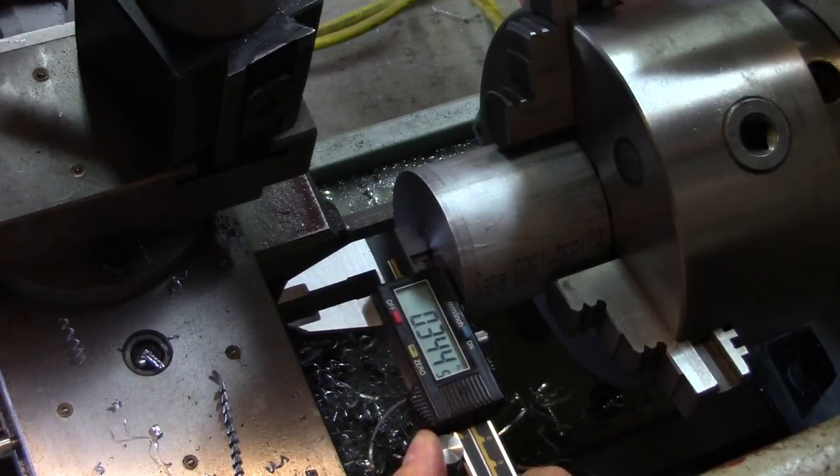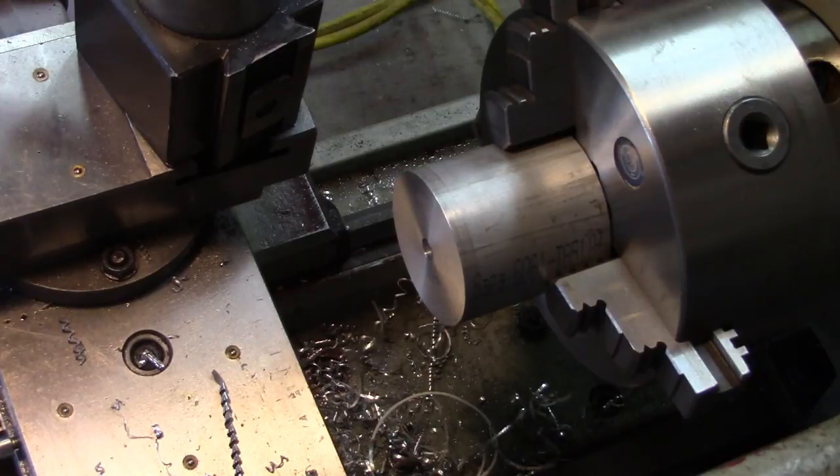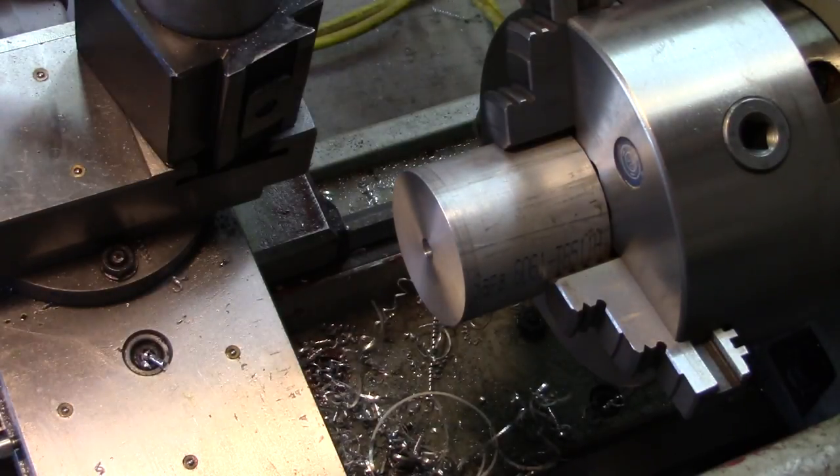Highest measurement I got was 344 to 345 thou. So if we make our bushing to about 346 thou, it'll press in and then we can do the rest of the cutting.